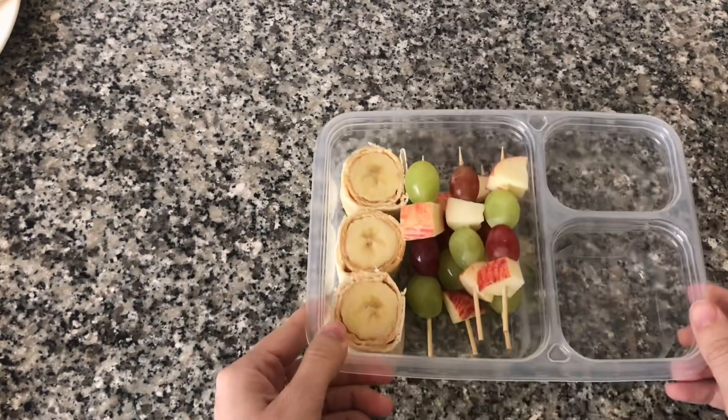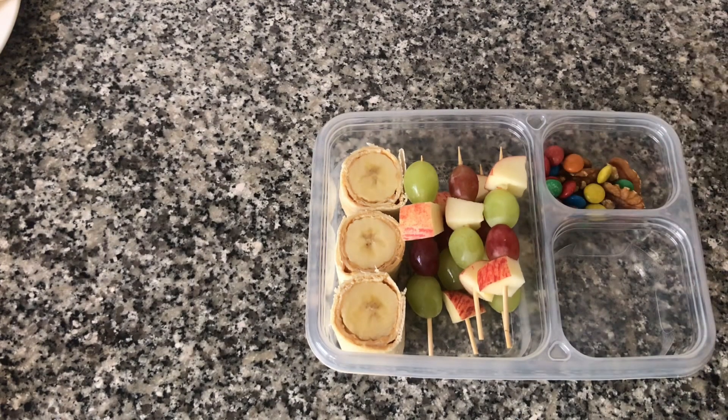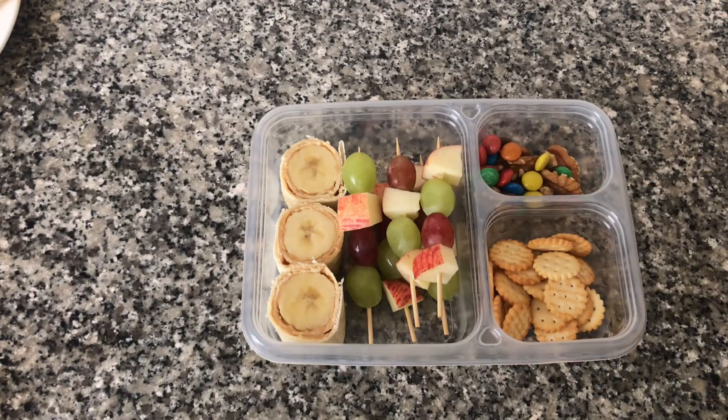To finish off this lunch box I'm going to add some walnuts and some M&Ms. I'm also going to add some mini crackers. And this lunch is all done.